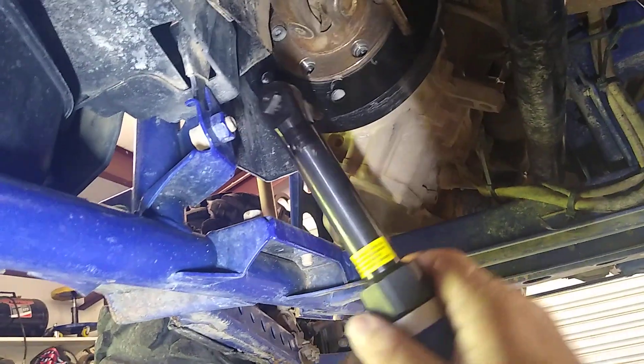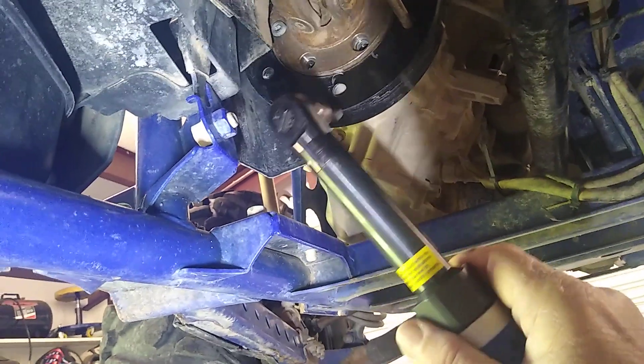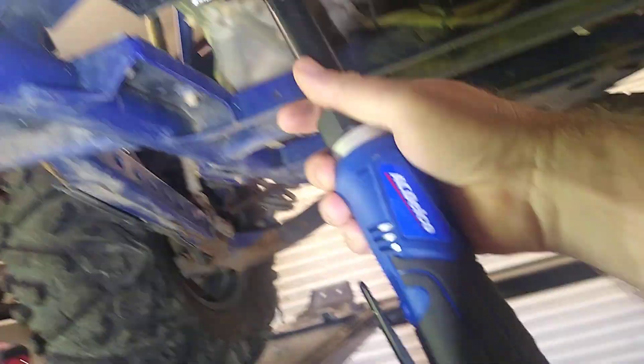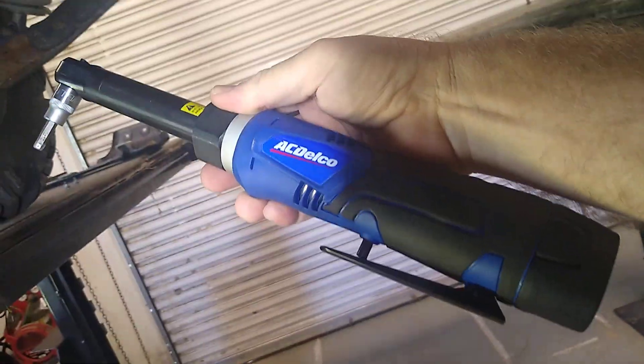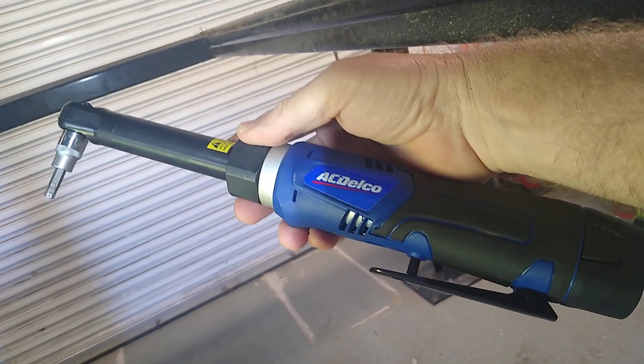I like having that leverage to be able to tighten or loosen the bolt, then use the ratchet to run it out. Well, there you have it — the ACDelco Extended 3/8 Drive Cordless Ratchet.